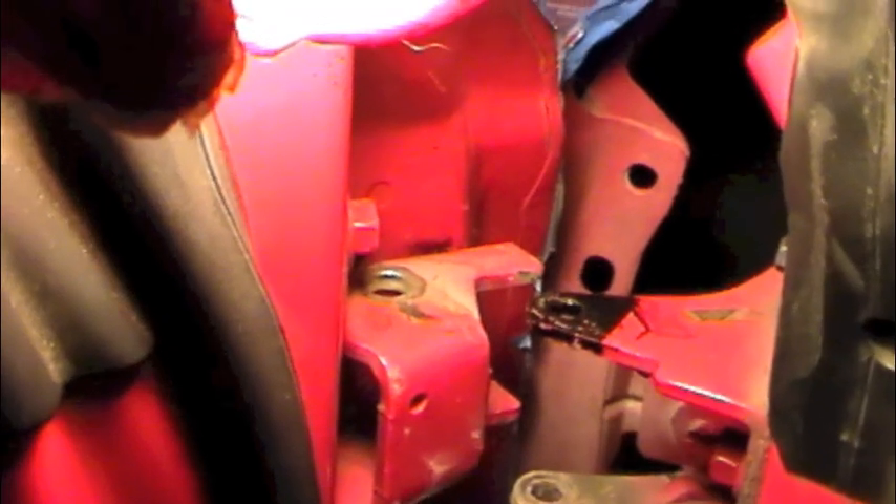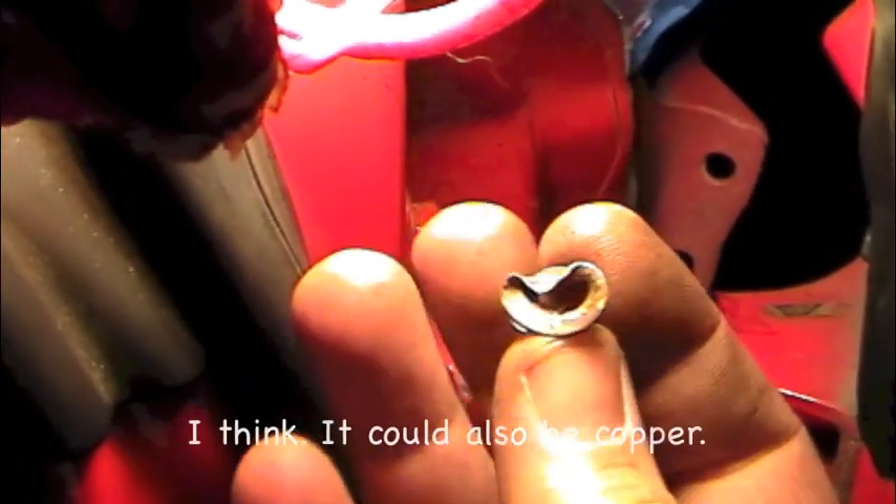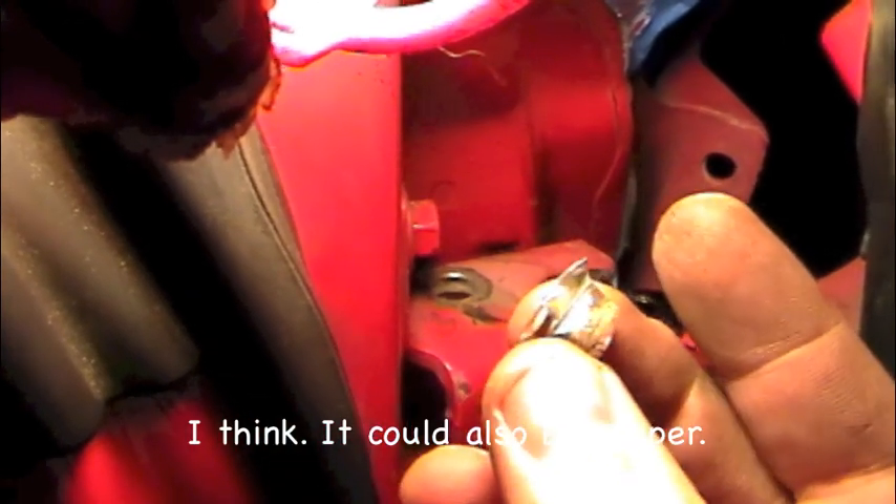I was able to get the bushings out. I just used a small chisel, hit into them and basically deformed them to the point of destruction. They're made out of brass so it doesn't require a lot of force — once they're deformed enough they literally just fall out. I got all four of them done. Next step is to clean up the area and get all the grime and dust out before pressing in the new bushings.